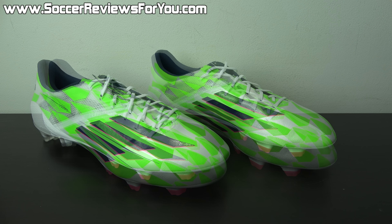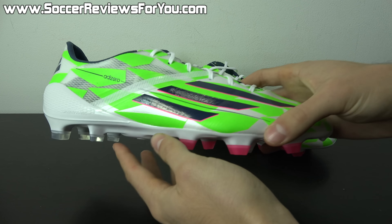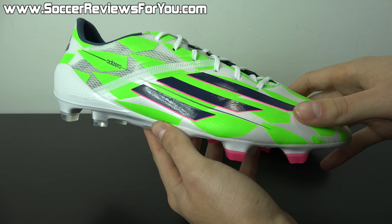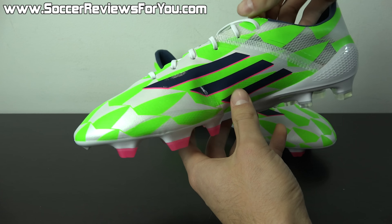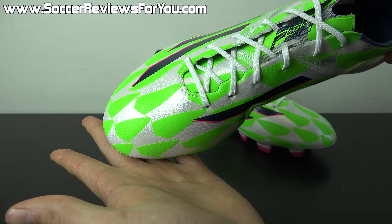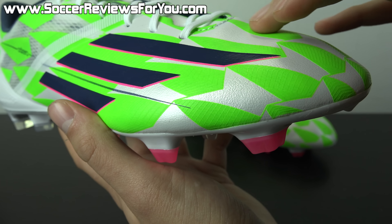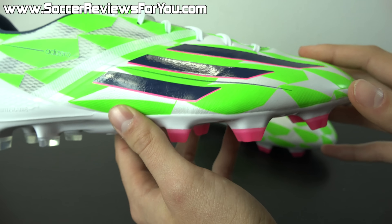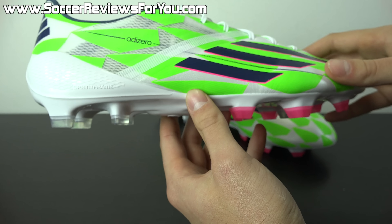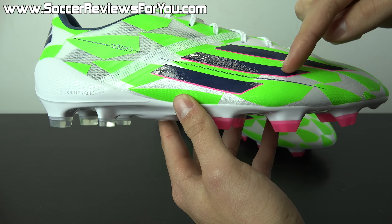Adidas is continuing on with their World Cup 2014 Battle Pack theme — the same pattern seen on the F50 Adizero from the World Cup is on the supernatural colorway here as well. It features a white base with the Battle Pack theme in a nice lime green color, with light texturing on the surface for a nice touch on the ball. The pattern is scattered across the entire upper, including the transition between hybrid touch and speed foil.